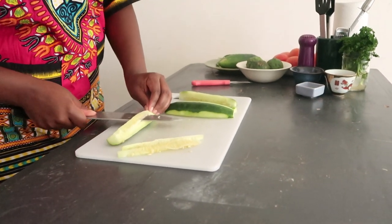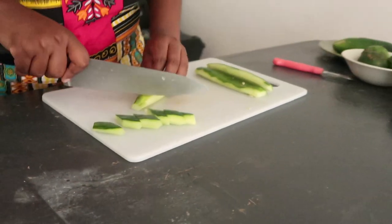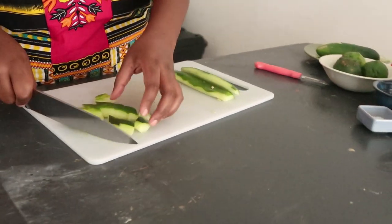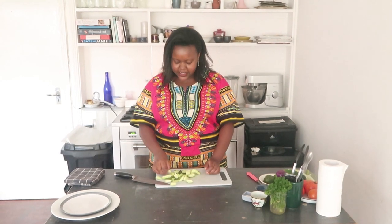Once you've peeled your cucumber and removed the seeds, go ahead and slice it however you'd like. I'm cutting them on the diagonal, but you can cut them into dices, cubes — whatever you like would work. And then your cucumber slices are all nicely chopped.